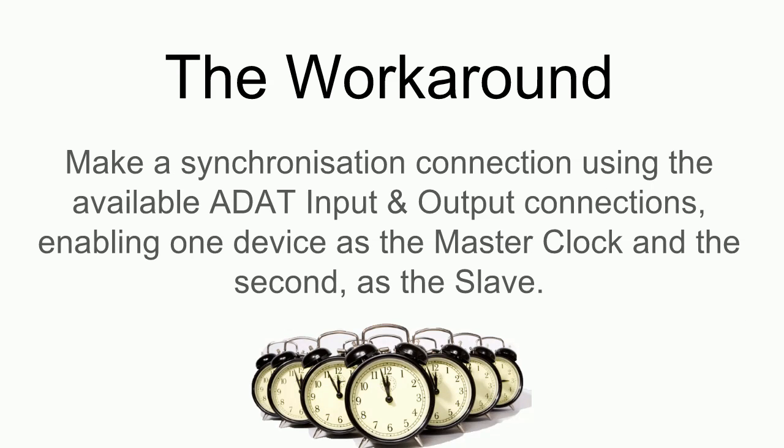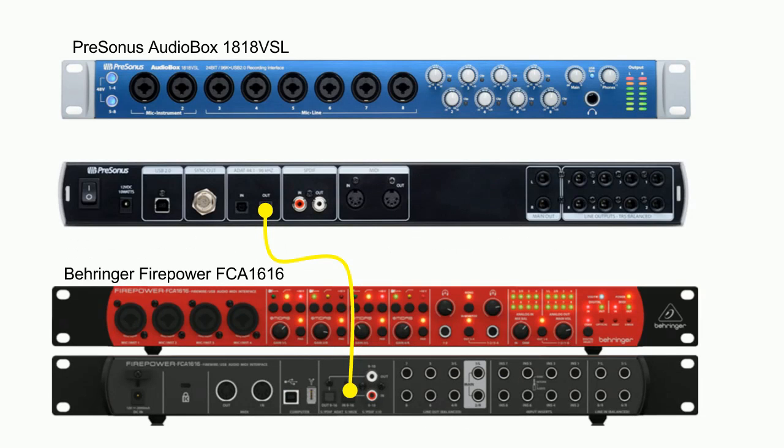What we need to do is make a synchronization connection between the two devices, and the easy way I've found is the ADAT input and output connection. This enables one device to be the master clock and the second one as the slave. In this example, I have my Presonus AudioBox 1818 VSL at the top and my Behringer Firepower FCA 1616 at the bottom, both connected to my PC via USB with drivers installed for each device.